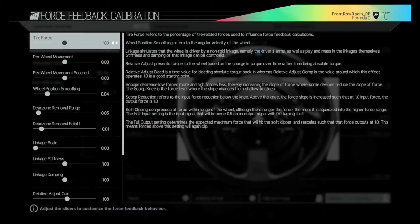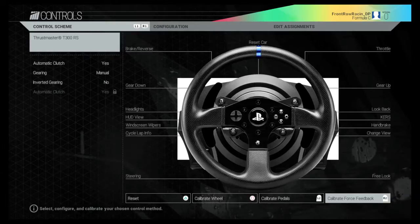If you do find that your wheel is too heavy, especially if you haven't put the additional settings on that I'm about to show you, reduce your tire force down to 70–80%. But I'm keeping mine on 100% — they do advise having it on 100%.